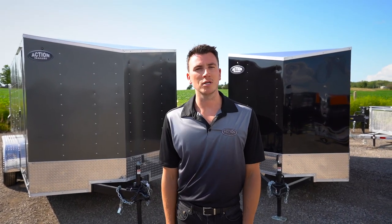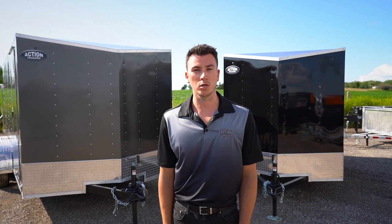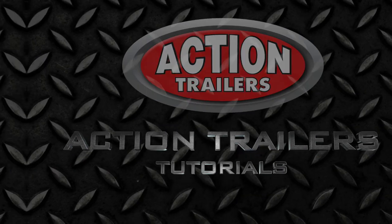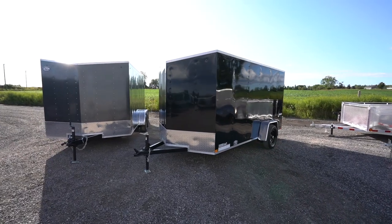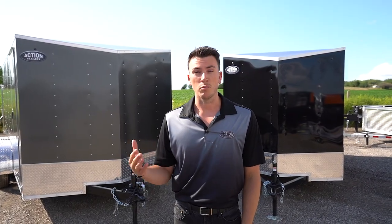Thanks for tuning in to Action Trailer Tutorials. I'm Shane Thompson and today we're introducing our brand new Impact Quake Series Enclosed Cargos. These trailers pack a lot of punch, all at a price point that's economically suitable for most customers.